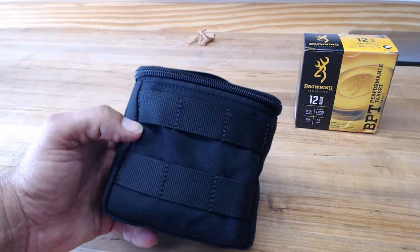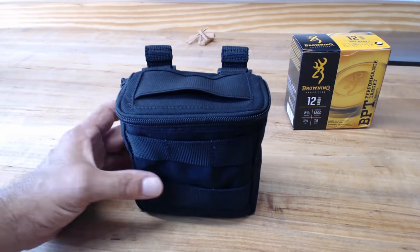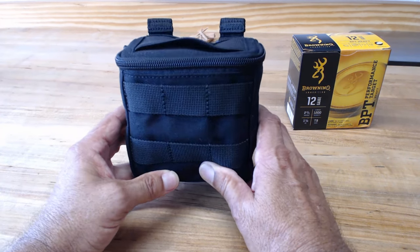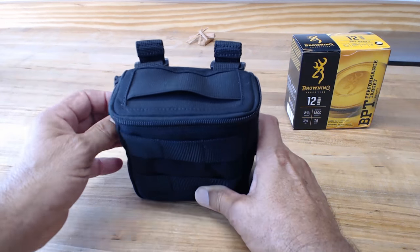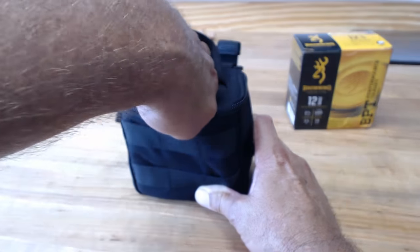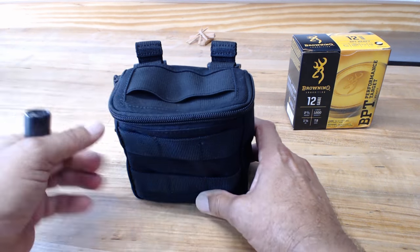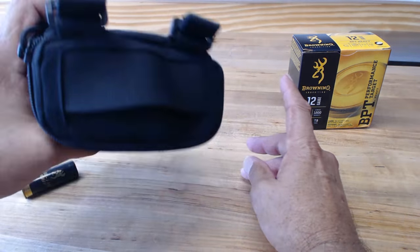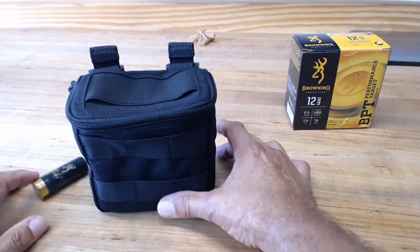It'll hold a whole 25-shell box — it's all in here. At first when I saw it on the website, I didn't really notice that this is open here. It's actually a way to reach in and get shells out. Because of the way they have this design, the shells could just fall out if you bend over and it tips.